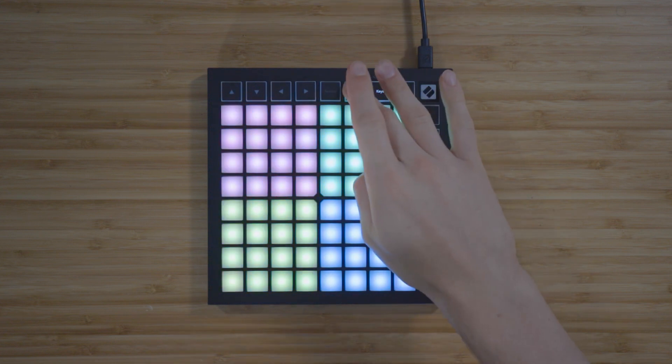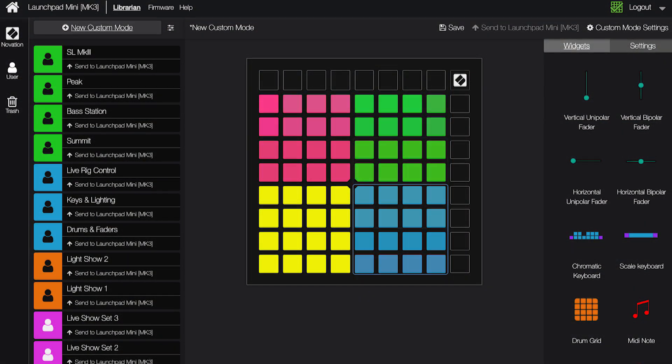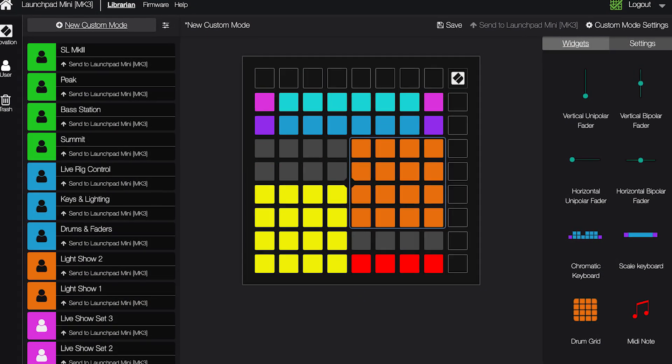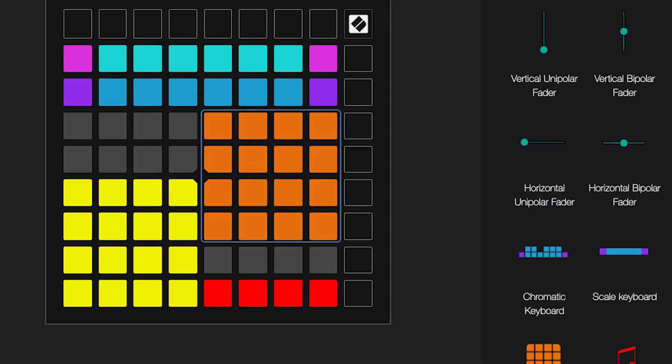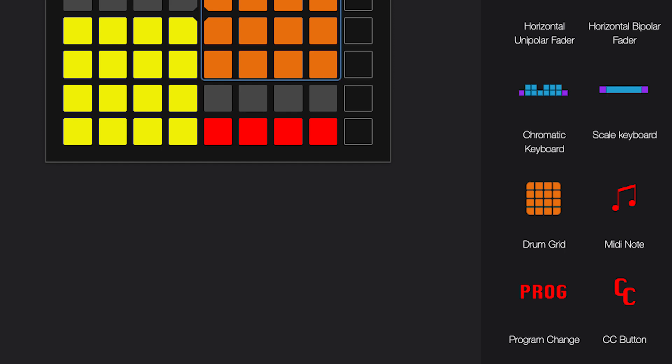You can use the Drum mode to control drum racks or kits, and the User mode can be totally customized to control anything using Note Messages, MIDI CC or Control Change Messages, or Program Change Messages.